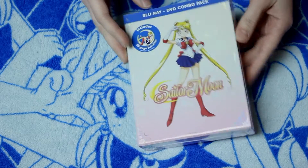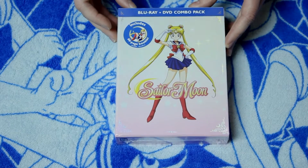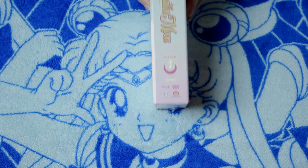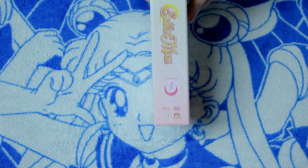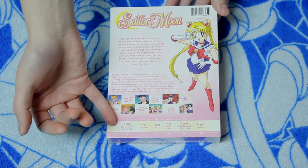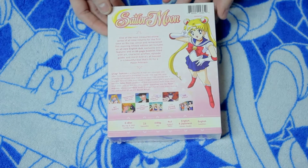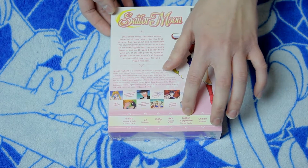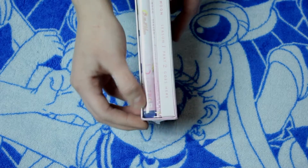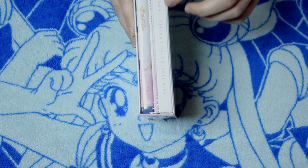So we have the front and you can see the little holographic decal designs where you can see the shimmer and the sparkles. We've got the side here. Here's the back, where it says it's a six-disc set. It's got the first 23 episodes remastered in HD 1080p in its original 4x3 aspect ratio, with Japanese and English stereo audio and English subtitles if needed. And here's the side where you put the discs in — there's a cardboard filling here for where you would put season one part two when it comes out.